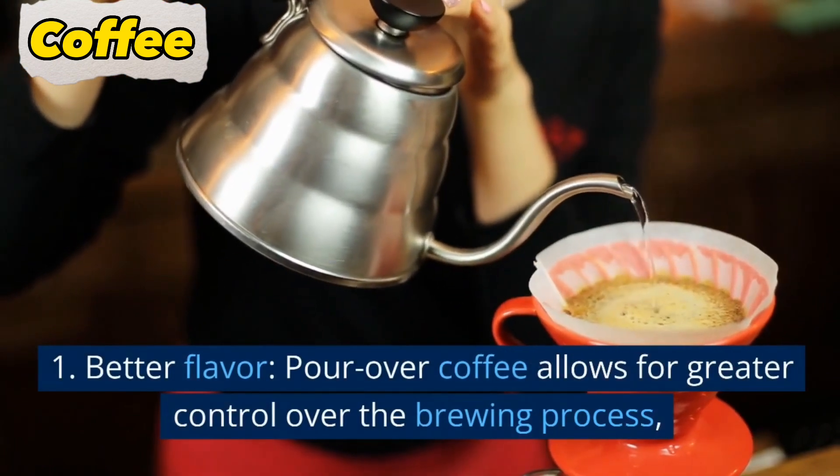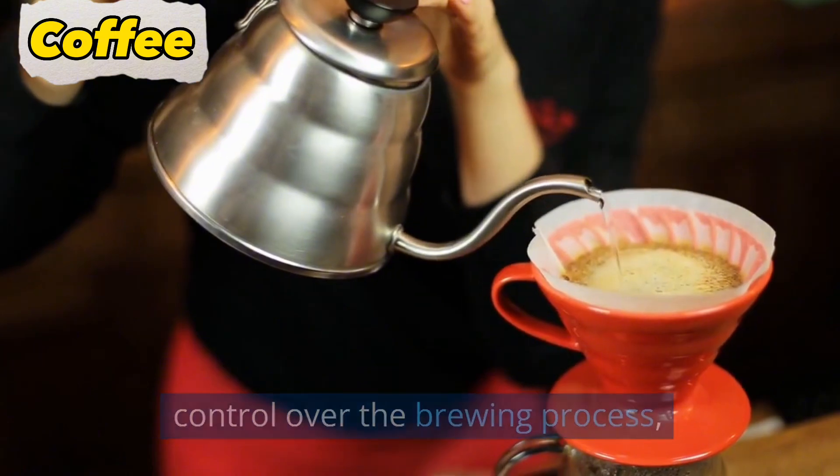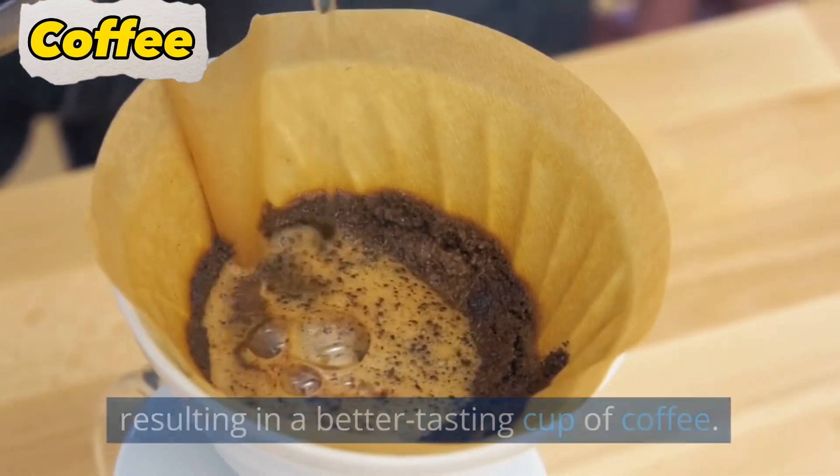1. Better flavor. Pour over coffee allows for greater control over the brewing process, resulting in a better tasting cup of coffee.